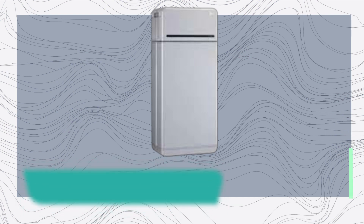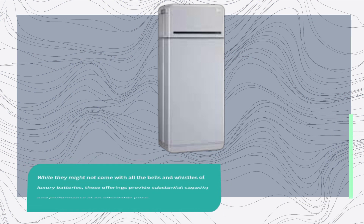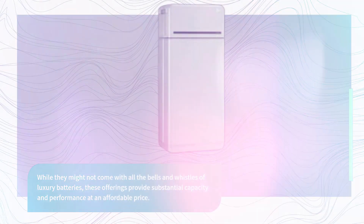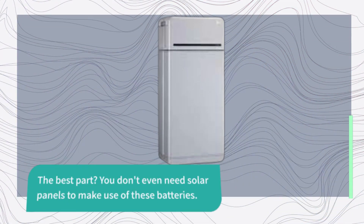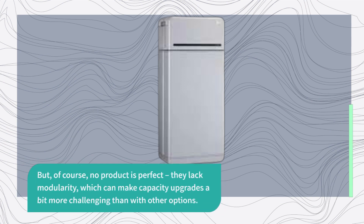LG Energy Solution, an arm of the LG Group, has introduced two popular home battery backup options: the 10H Prime and the 16H Prime. While they might not come with all the bells and whistles of luxury batteries, these offerings provide substantial capacity and performance at an affordable price. The best part? You don't even need solar panels to make use of these batteries. However, they lack modularity, which can make capacity upgrades a bit more challenging than with other options.